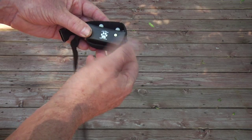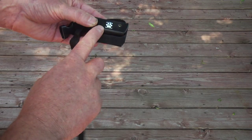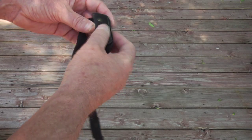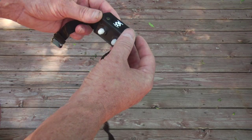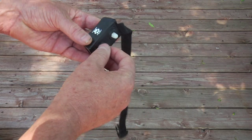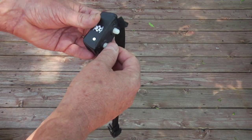All collars that control multiple dogs have to be synced, because that's how you tell which collar is being controlled by which button on the remote. The clicker collar is not designed to be used as an everyday collar — it should only be worn by the dog when training is going on.